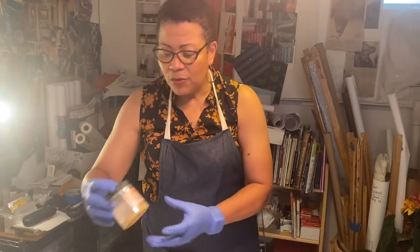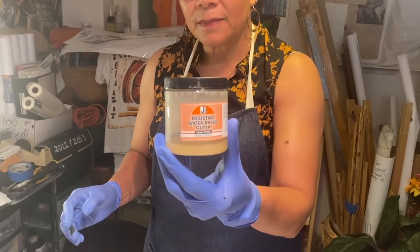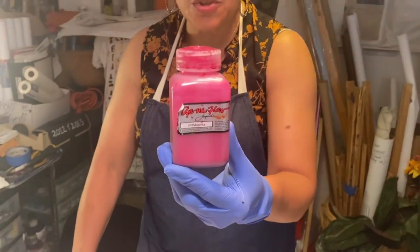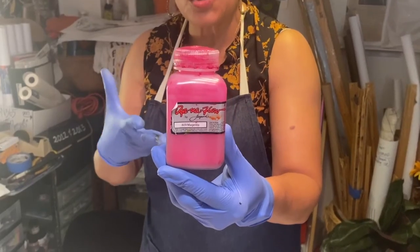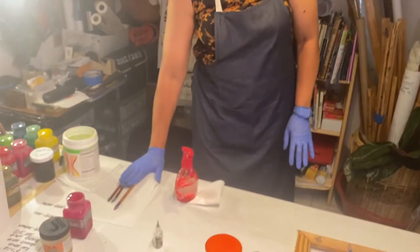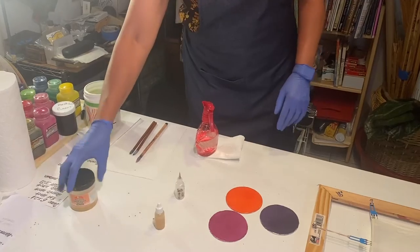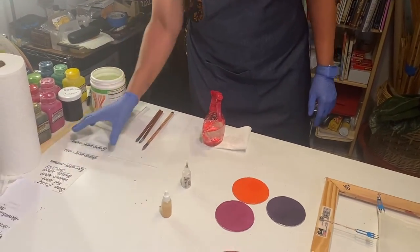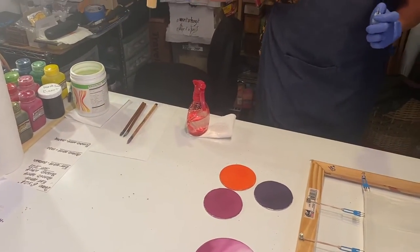Remember, I use water-based gutta with Dynaflow paints, which are made to the consistency of dyes because they're so brilliant. We're going to need our spritzer, Sumi brushes, and water. I have the paints that I'm going to use, and I usually write down the colors I use, so I have a little tablet here so I know what colors I'm using.